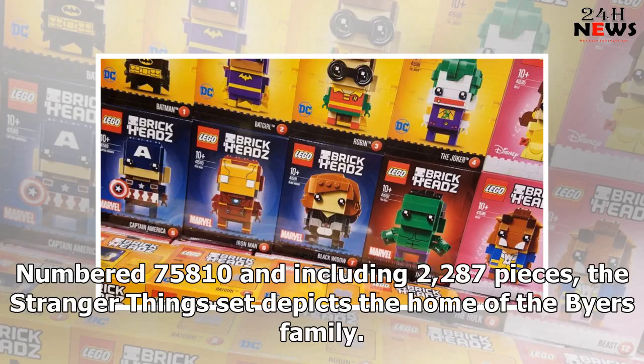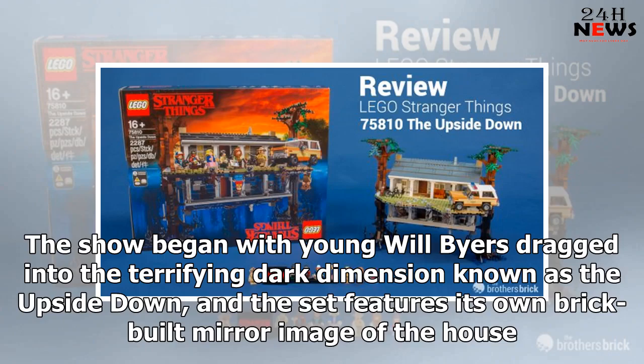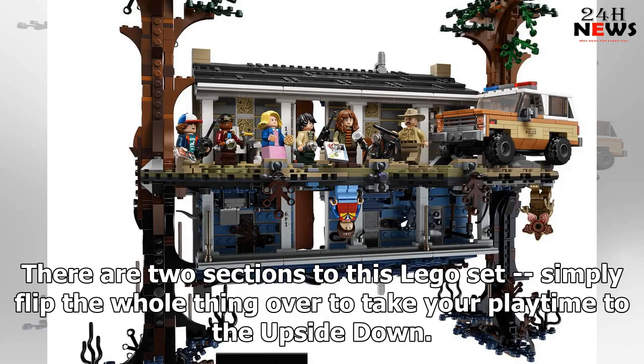Numbered 75810 and including 2287 pieces, the Stranger Things set depicts the home of the Byers family. The show began with young Will Byers dragged into the terrifying dark dimension known as the upside down, and the set features its own brick-built mirror image of the house. There are two sections to this LEGO set — simply flip the whole thing over to take your playtime to the upside down.